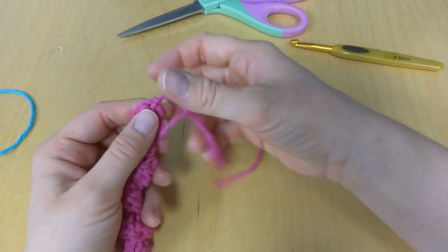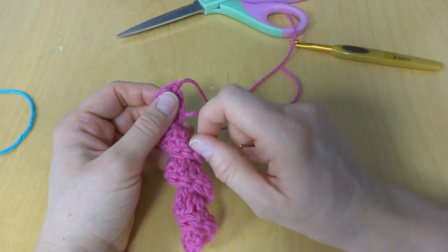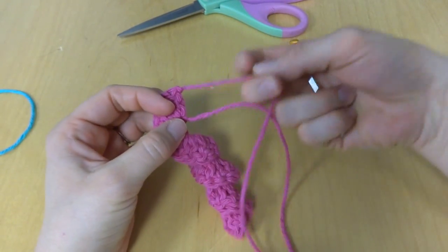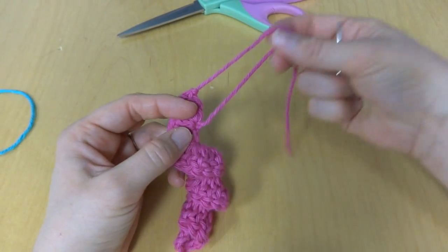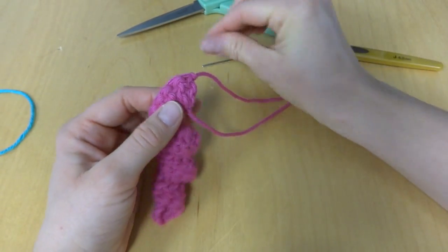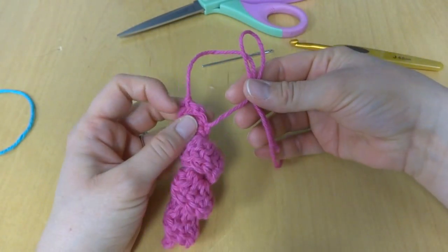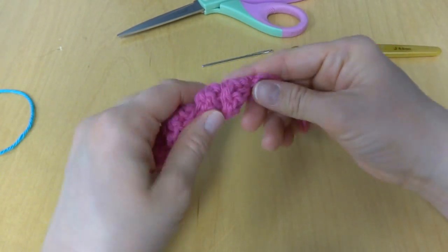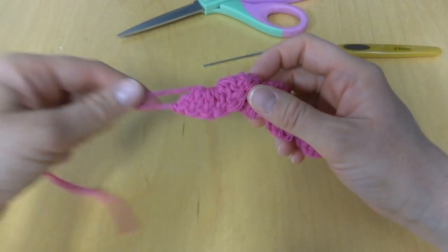When you're finished you'll have these two tails. You can take your tapestry needle and either weave these tails in and then sew this edge to something for a very secure attachment to a piece — like a hat, scarf, or afghan — or you can simply take these two tails and tie them right onto something. If you're going to be gluing them or doing something else with them, you could just weave them in and have the curlicue on its own.